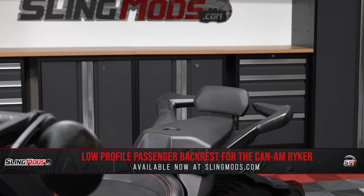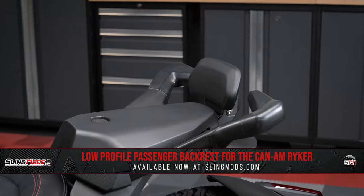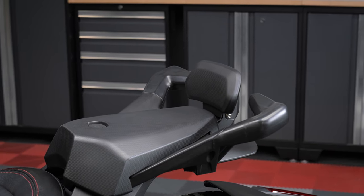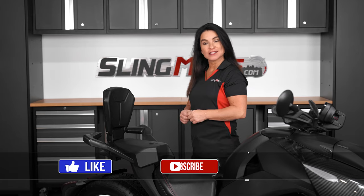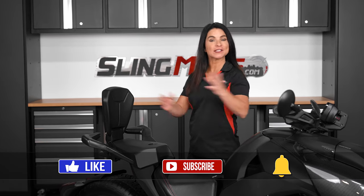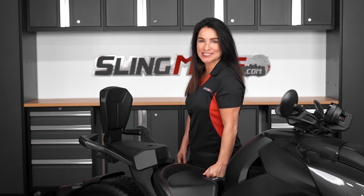And that's all there is to it. If passenger comfort is on your mod list, head over to slingmods.com today or click the link in the description below to grab a passenger backrest for your Riker. Feel free to like and subscribe to stay up to date with all the latest and greatest mods for the Can-Am Riker. I'm Jen, signing out until next time.